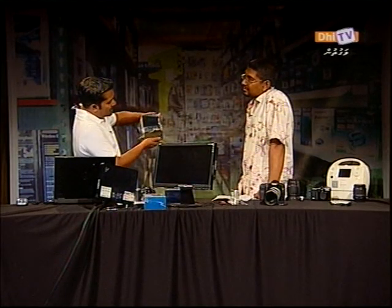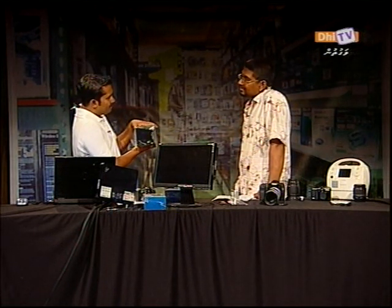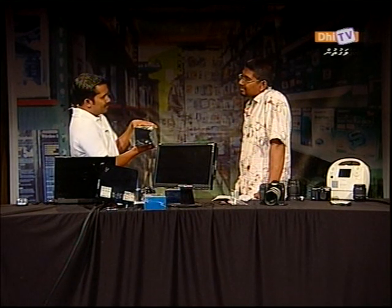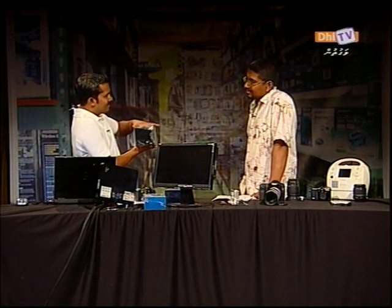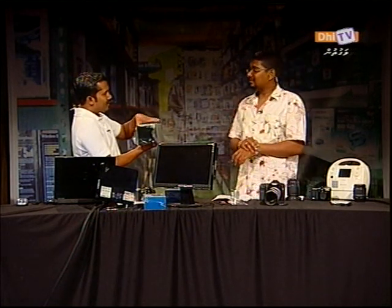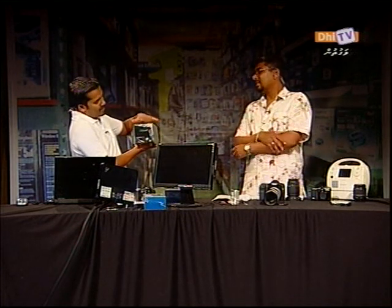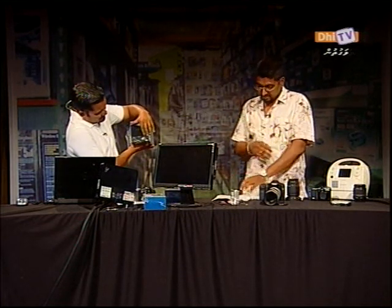It's a hard disk. It's aggregate storage.